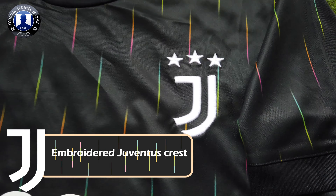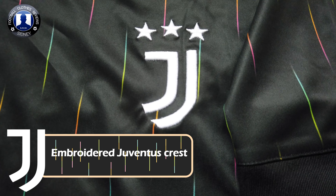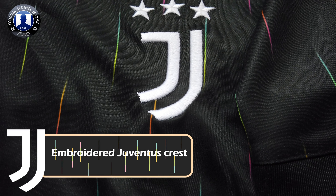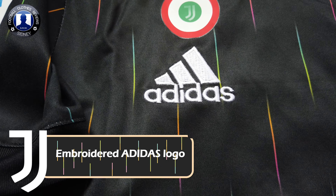What's up everyone, welcome to another review video. In today's video I'm going to show this Juventus away jersey for the 2021-2022 season, customized with the Series 8 patch. Before we check it out, make sure to subscribe to my YouTube channel for more awesome videos. Now let's check out the shirt.